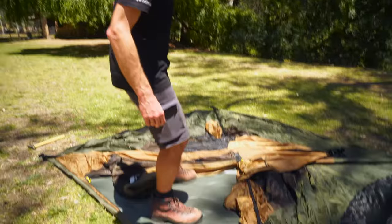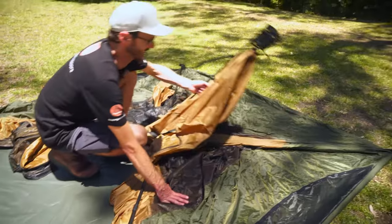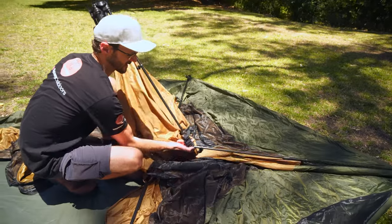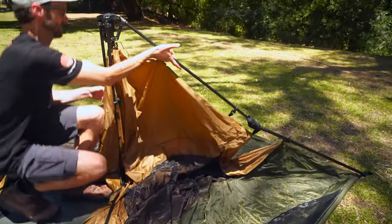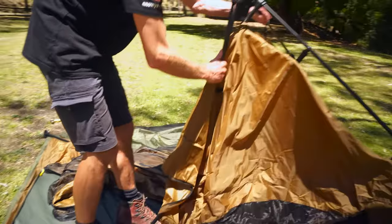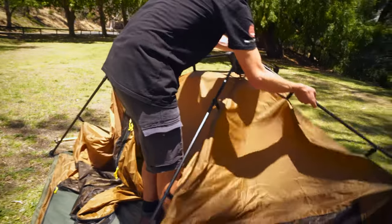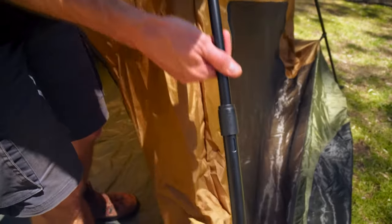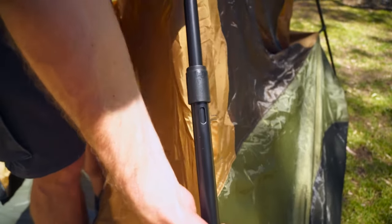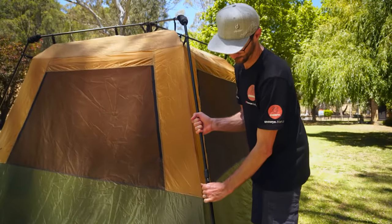Step inside the door, unzip it if it's not already open, and just stand the centre hub up. Grab each of these legs, find the knuckle and invert them all back the other way. Once you do this on all four poles, you'll see the tent starts to take shape. Once the knuckles are inverted, go to each leg and extend it to its full height. You'll know it's extended to the full height when a silver pin appears in this little hole here, locking it in place. That's the inner tent up — really easy, as quick and simple as that.